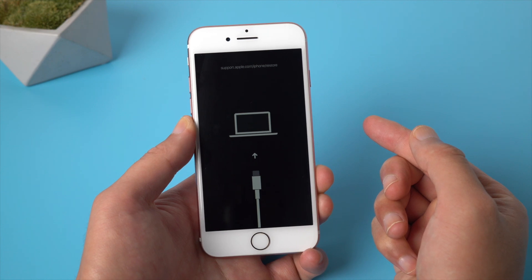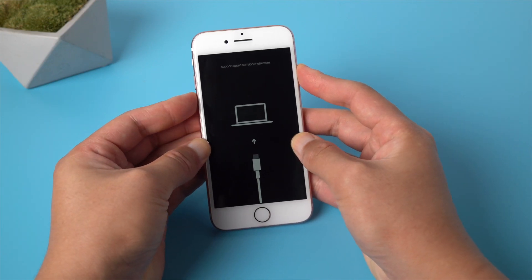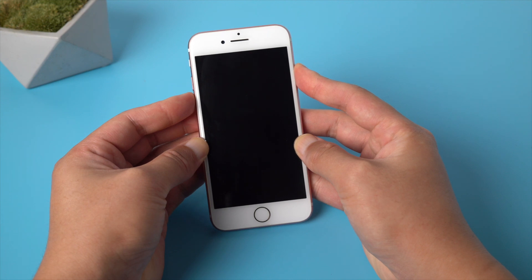So let's get started on how to fix it. The first method is to force restart. All you need to do is press and hold both the side button and the volume down button, then release them until you see the Apple logo. It's quite easy and straightforward.